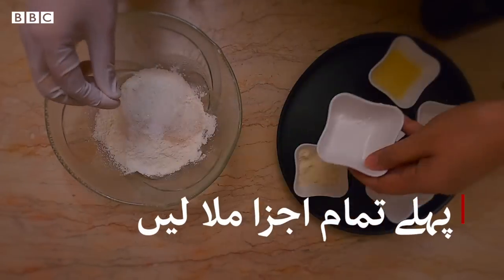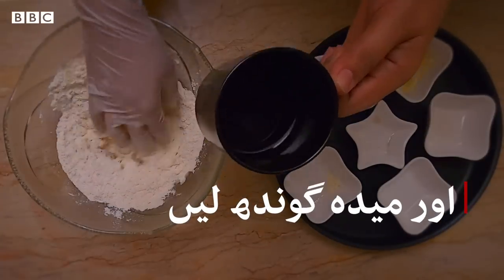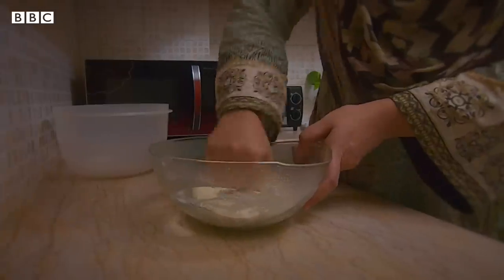We will add all the ingredients in this dish and mix them in a little warm water. After that we will add the milk. The dough is done.